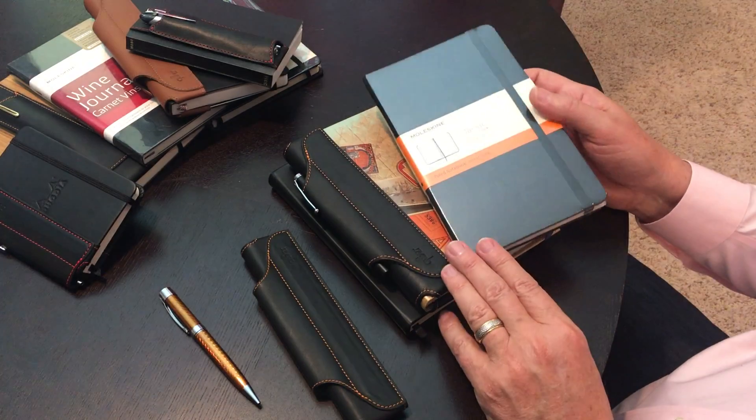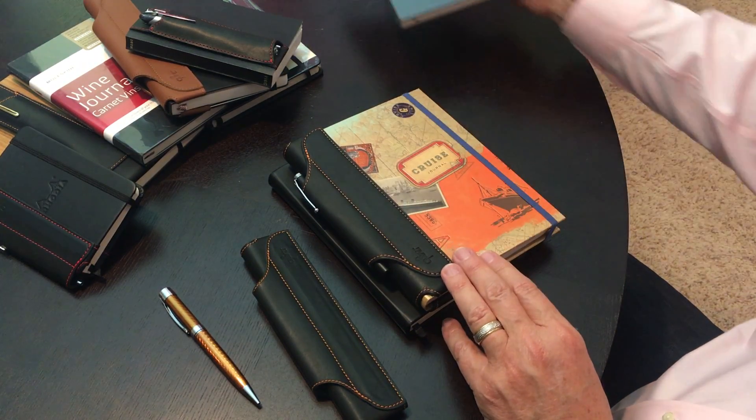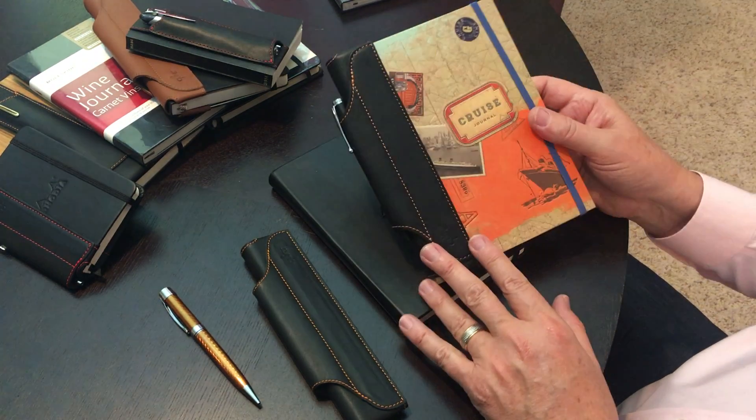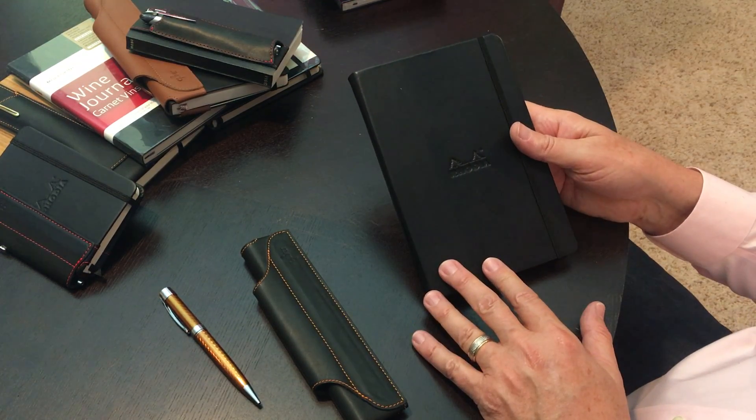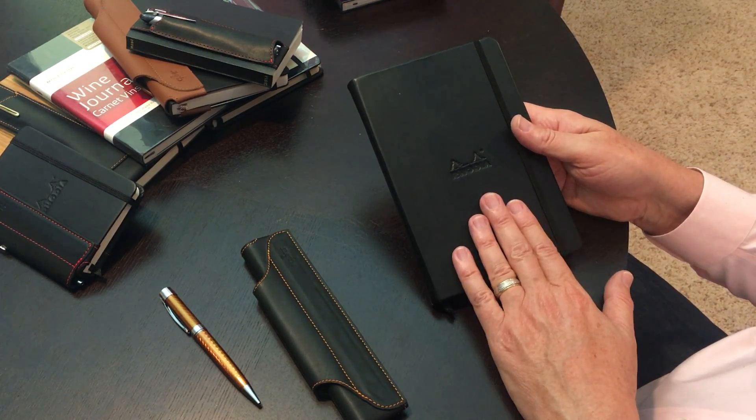The Quivers will fit on Moleskine notebooks, private label notebooks, Rhodia, and a host of other notebook brands. Today we're going to install it on the Rhodia.